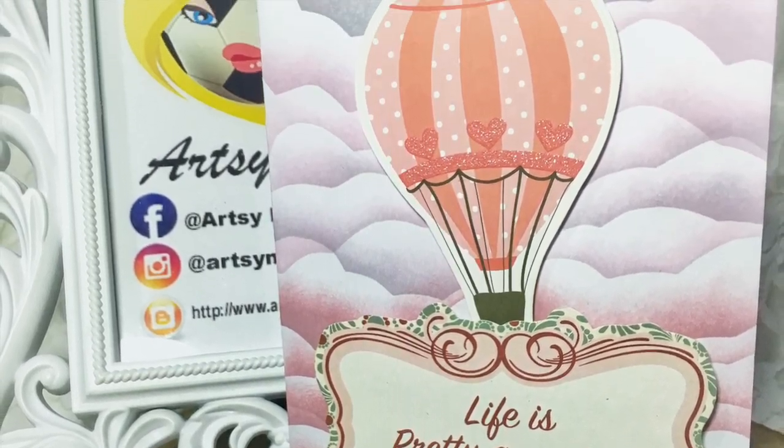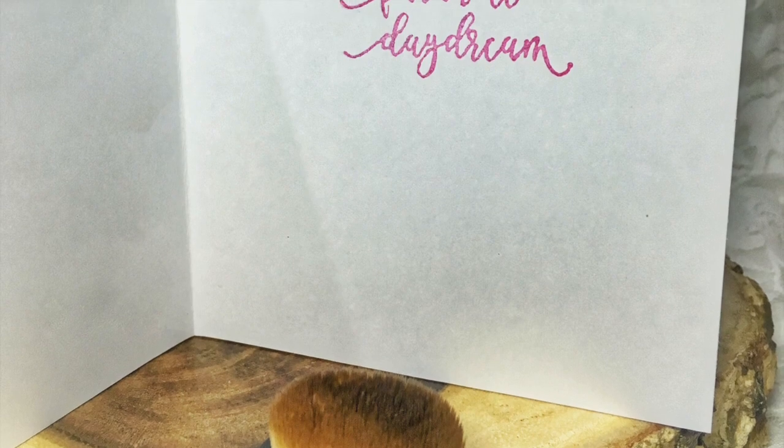Hi! Welcome to ArtsyMed. We'll be making this Hot Air Balloon Inspirational Card.